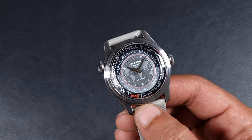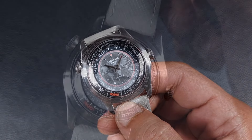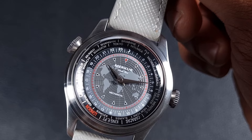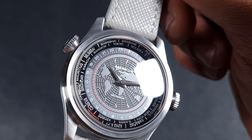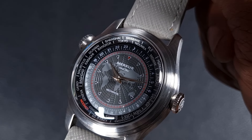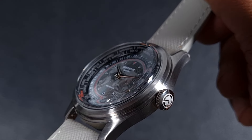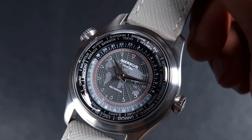The watch uses a mineral crystal, as do most Merkur watches. It's strange that the majority of their watches don't use sapphire, though mineral glass is still quite robust — entry-level Seikos from years ago with mineral crystals are still in good condition. The crystal is a very high domed box style with a domed underside, offering decent clarity, but because it sits so high it does increase the risk of knocking it against something while wearing it.